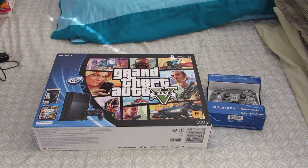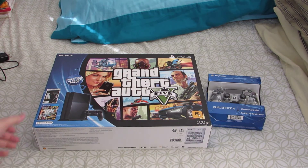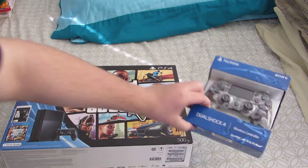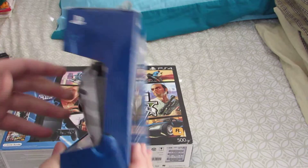Alright, merry Christmas to me — I've got a PS4 unboxing right here, so let's go ahead and get right into it. The big daddy of course is the PS4, but I think we're going to unbox the camo DualShock 4 first.